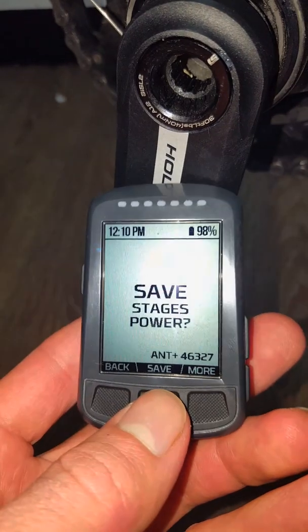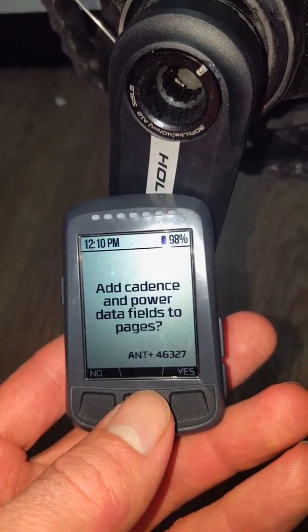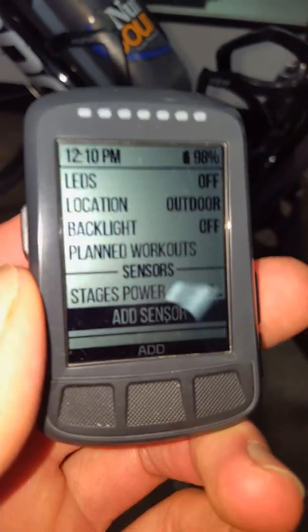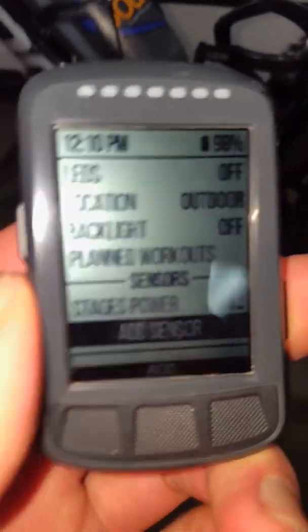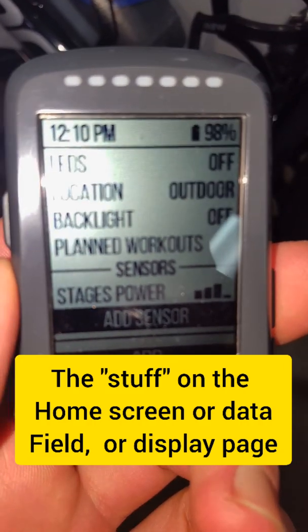We're going to hit save. Add cadence and power data fields to pages — yes, of course. Boom, so it's on there. Now the next thing we've got to do is I'll probably go into the app on the phone, and you can rearrange all that stuff.